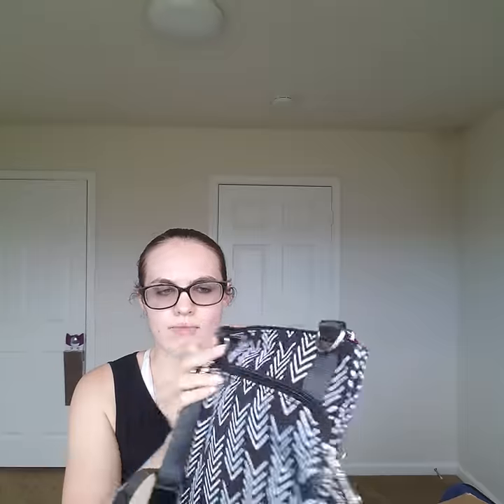Every time someone says 'for free,' I literally think of Adam Sandler — he's like, 'For free?' So this is the M Heart M. It has a little strap. Thank goodness it's not leather. I am a vegan YouTuber; I don't like leather because it's a dead corpse.